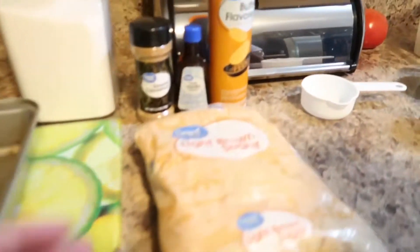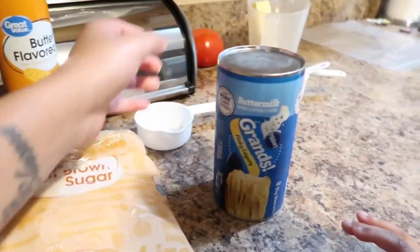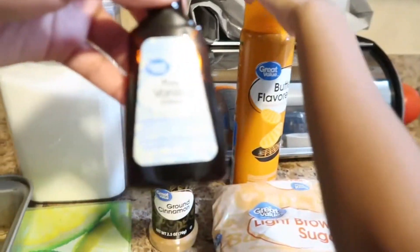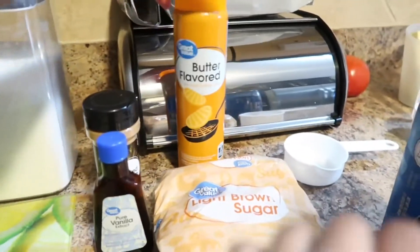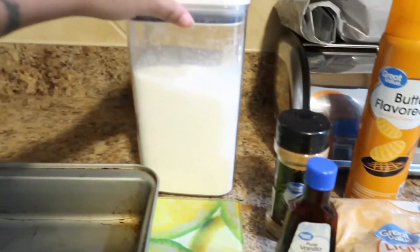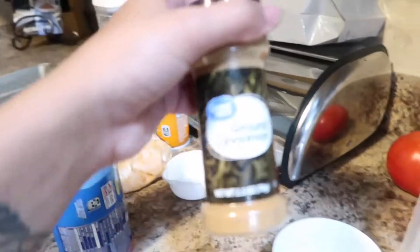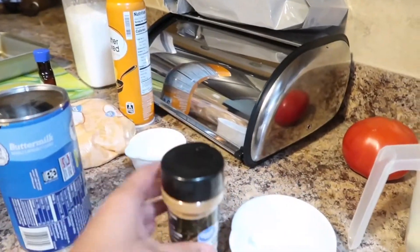By the way, we're making this for the first time. Let me turn the camera around. First thing you need: brown sugar, biscuits of your choice, cinnamon, vanilla, vanilla spray, sugar, a pan, a cutting board, and three-fourths cups of butter. Oh, and I forgot — one tablespoon of cinnamon.